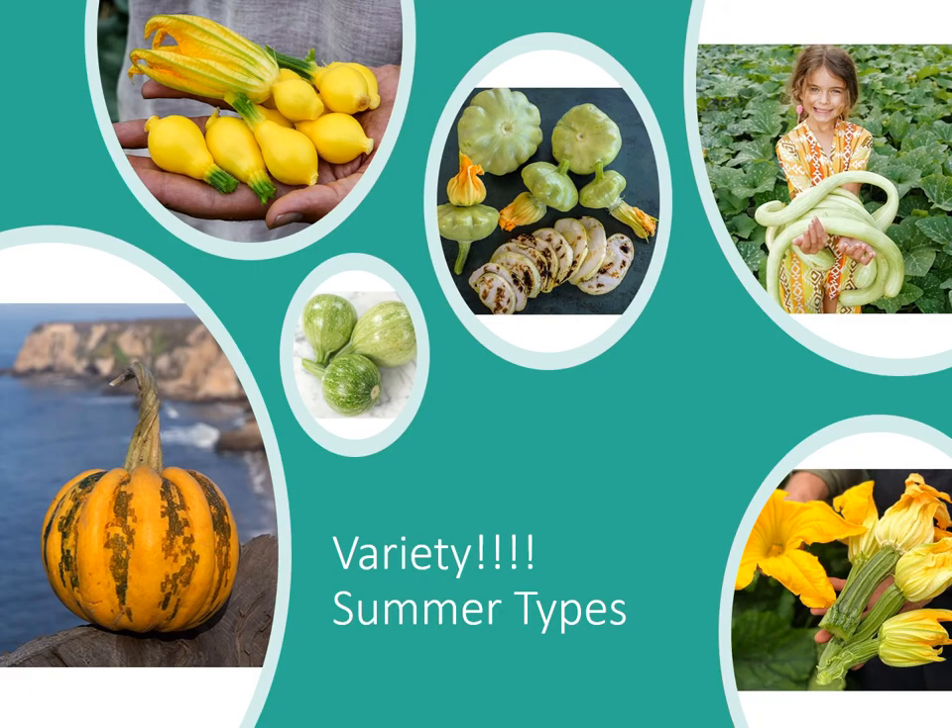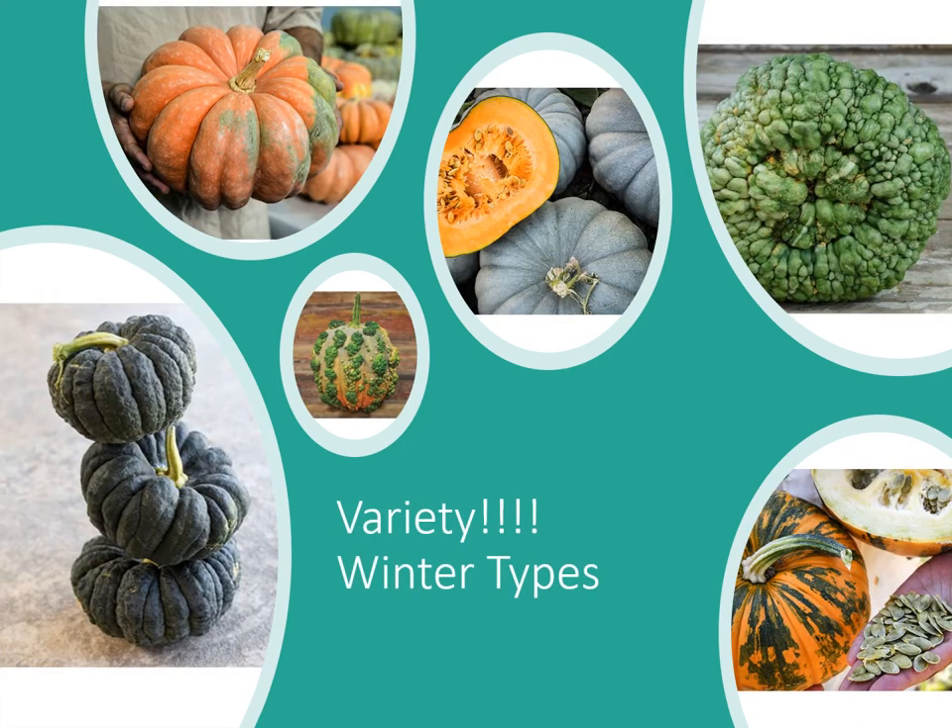Here are some pictures showing the variety available. This first group is summer squashes — some of these don't look like what we typically think of as summer squash, but they're eaten just like zucchini or yellow crooknecks. Here we have some winter squash varieties — some are quite warty and knotty on the outside, which is fine. Some look more like a gourd, but it's the flesh inside we're after, not that tough rind.